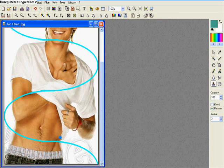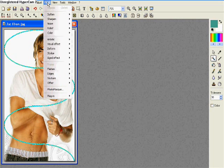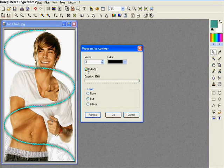Make it look something like that. Now, what you're going to do is take your Magic Wand tool and select the color so that it's all selected. Go to Filter, then go to Stylize. Depending on what color background you have — if it's white, you're going to do black; if it's a different color, most likely you're going to use white. Make sure it's clicked outside too.